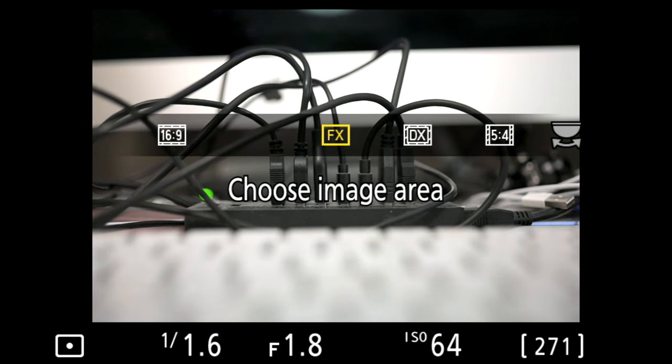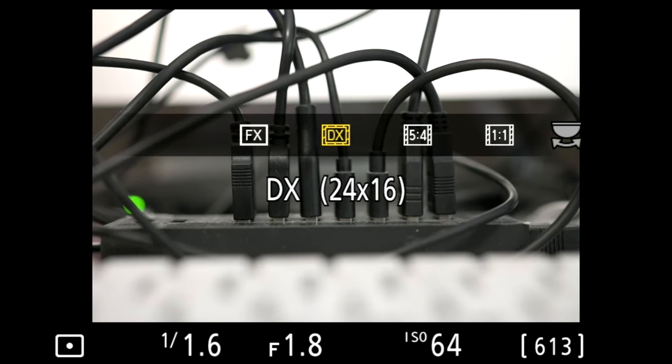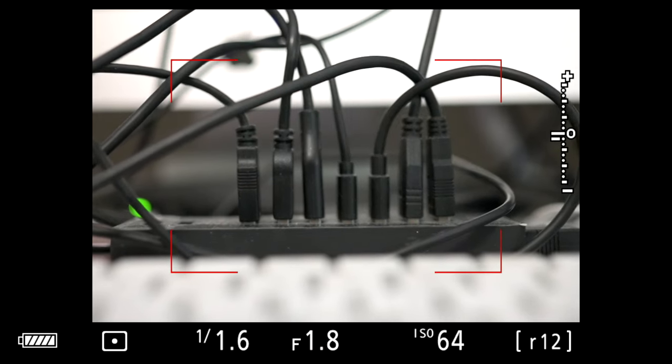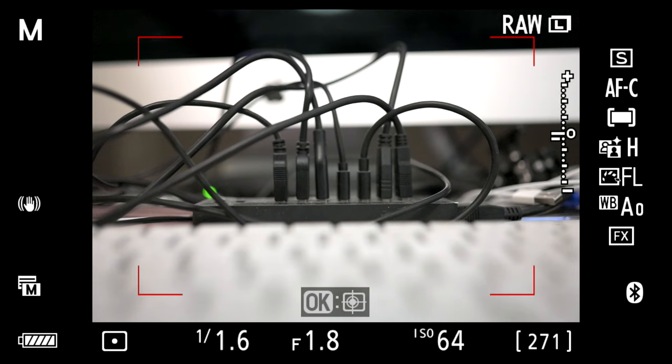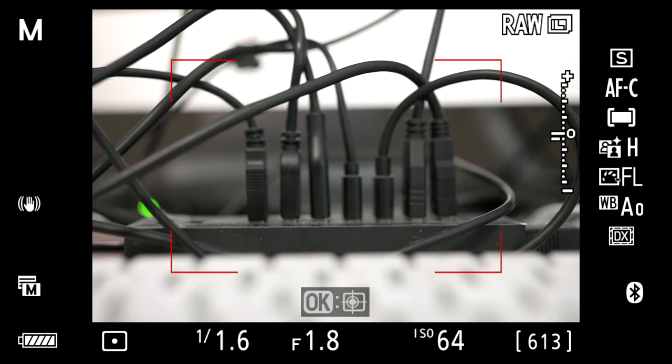By pressing the button I've selected, we can change from FX. In stills mode you can see there are extra crop versions, but when you're in video there's only FX and DX. You can see the frame changing size from a close-up view to a wider view — so that is awesome. The capacity to increase your focal length by a 1.5x crop when shooting in 4K is that easy and quick. One of the great things about the Z7 and Z6 is you have separate controls for stills mode and movie mode.